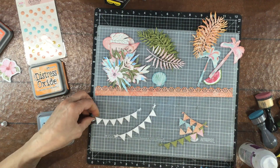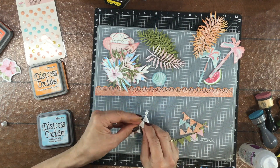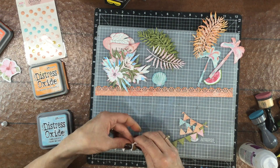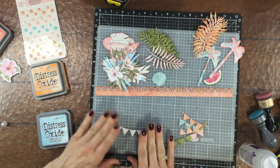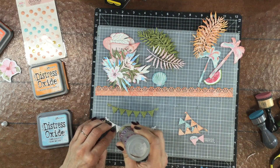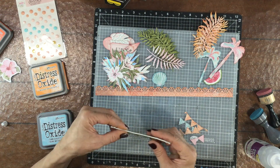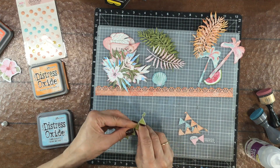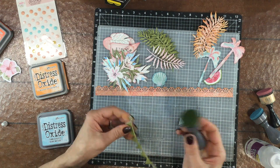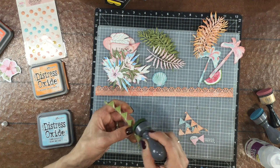I wanted to put a banner under the photo, so I used a die from my stash. I cut it out of white cardstock three times and out of green patterned paper once. Using some scraps of paper I cut out sections of the banner in several different colors to combine on the banner. The dark green patterned paper is not from this collection — it's from my stash, but I thought its color matched really well with the leaves on the flowers.